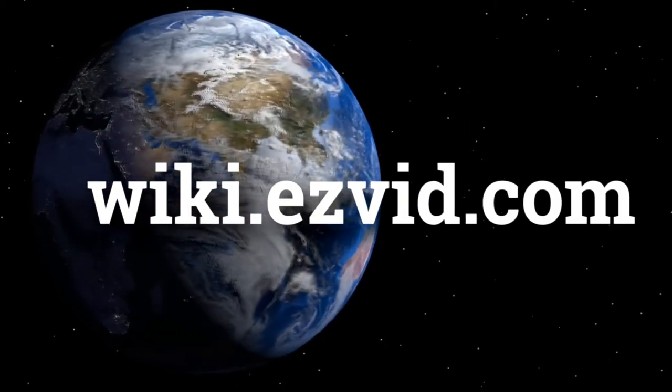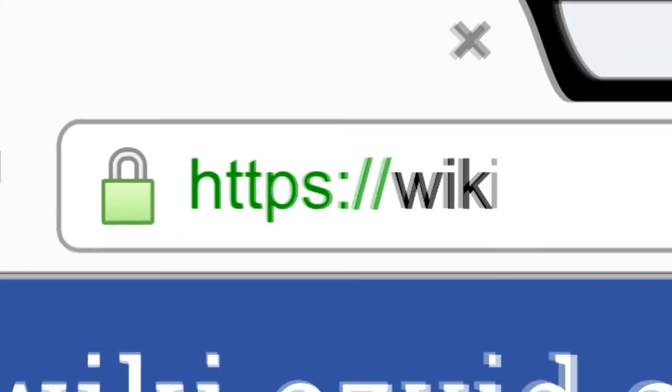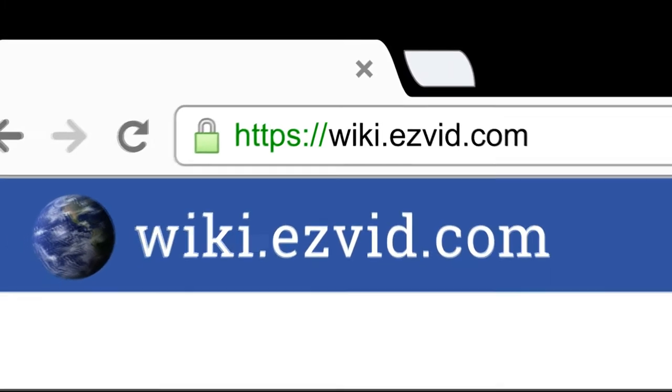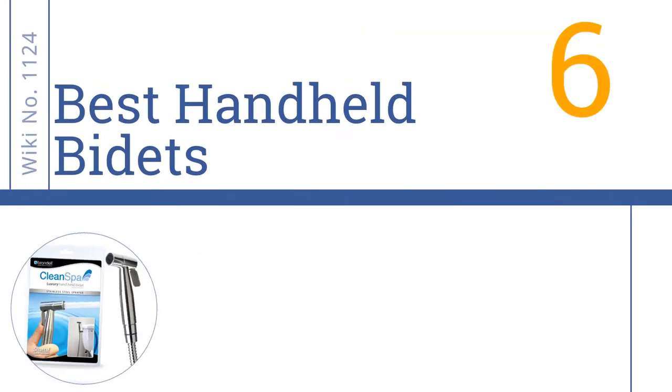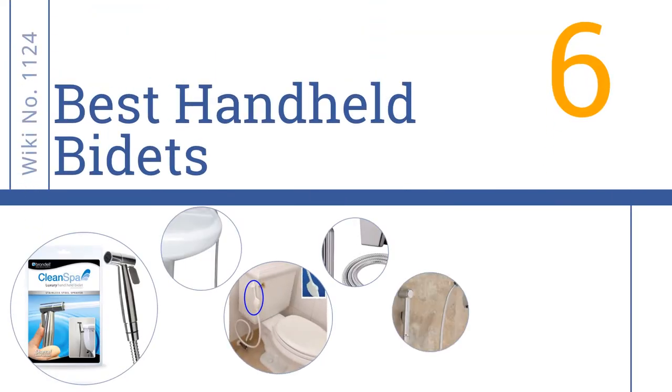wiki.easyvid.com — search 'easy vid wiki' before you decide. EasyVid presents the six best handheld bidets. Let's get started with the list.